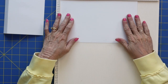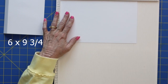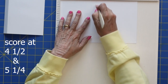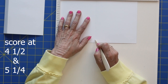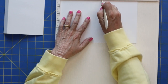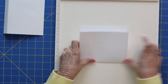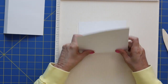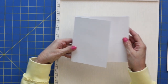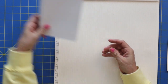Our second page is going to be six by nine and three-quarters — just a little bit smaller. We're going to score this at four and a half, just like the first one, but then at five and a quarter. So it's just a quarter of an inch smaller. Let me get it folded really good. This is going to sit right inside — do you see how that makes a good base? We'll set those aside.